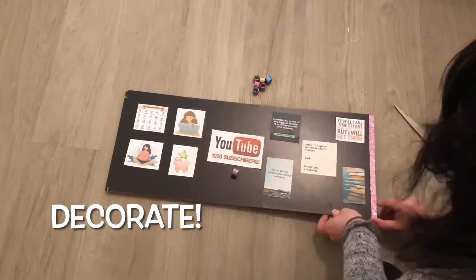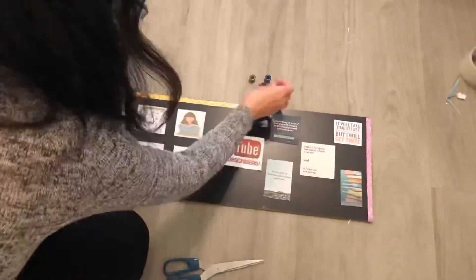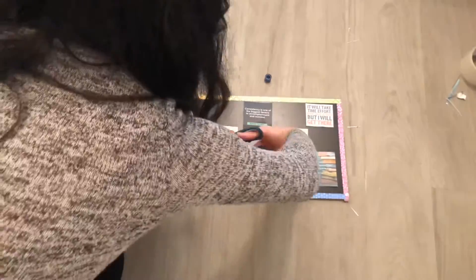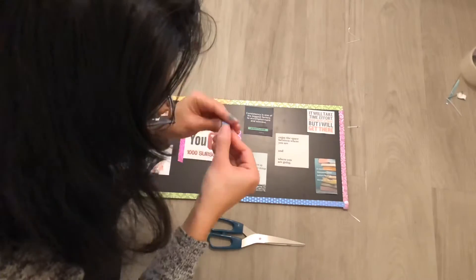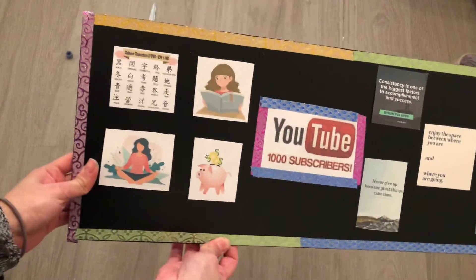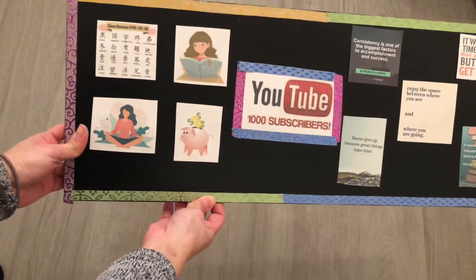Next, you want to decorate your board. I decorated it with some stickers that I got — I forgot where, but they've been very handy and very pretty. So make it all nice and pretty, decorate it however you want, and then voila — this is the completed board. On the left hand side I have stuff that I want to manifest, and on the right hand side I have words of motivation that get me closer to my goal every single day.